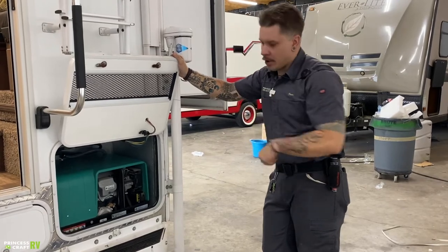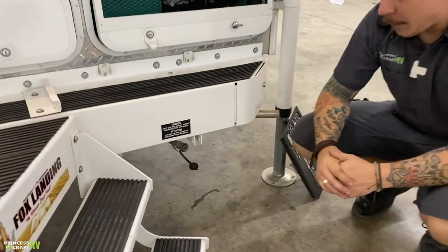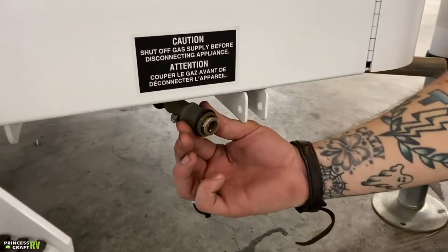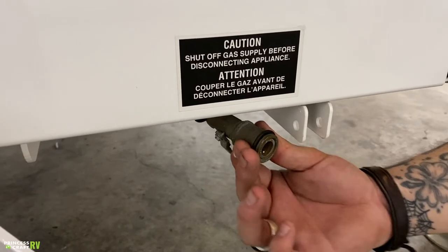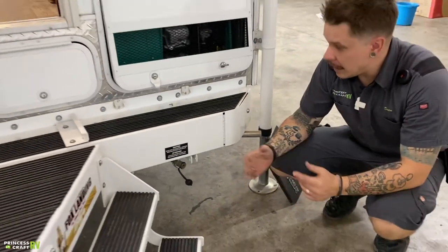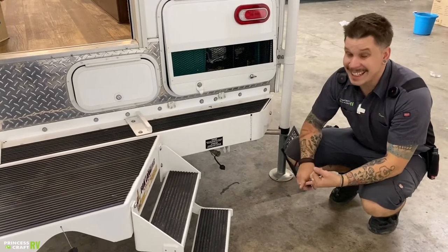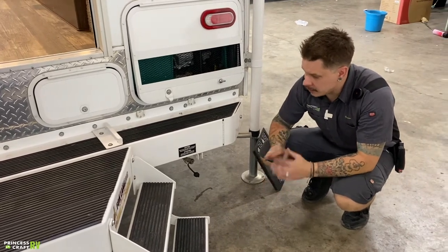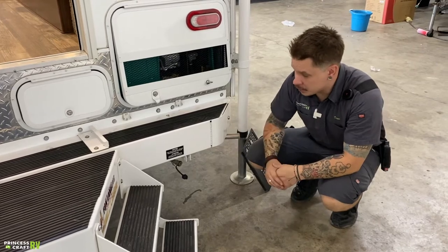Down here, we have an auxiliary propane port. This is going to utilize that quick connect connection — slide back that locking collar, insert the male in fully, and that's going to snap back and lock into position. You can use this for any sort of high-flow propane appliance, whether that's a gas grill, propane fire pit, or propane heater — as long as it's a high-flow propane appliance, it will work just fine.